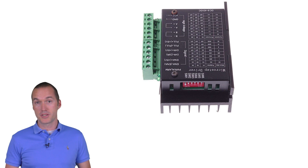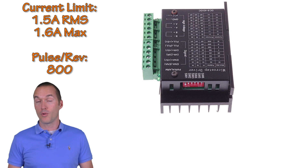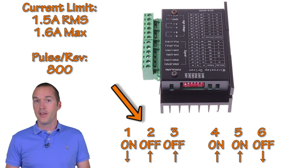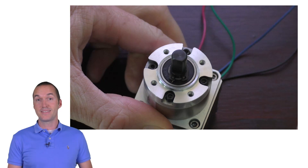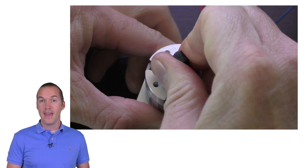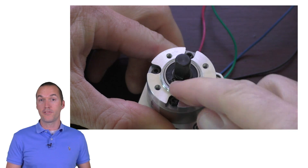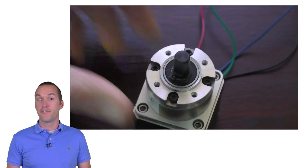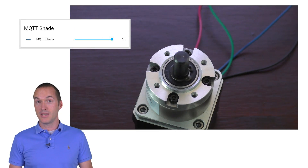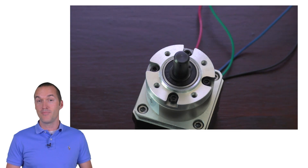Before plugging in, let's double check that our dip switches are in the right place. Our stepper motor is rated for 1.68 amps so we set the current limit on the driver accordingly. We also want to set the resolution to 800 pulses per revolution to utilize microstepping for a little extra torque. To test it, I'd recommend turning the shaft of the motor manually before you plug it in and line up the little collar on the shaft with one of the screws on the motor. Send your motor a command to move 13 full rotations — if it rotates 13 times and ends up in the same place it started, you're ready to install.